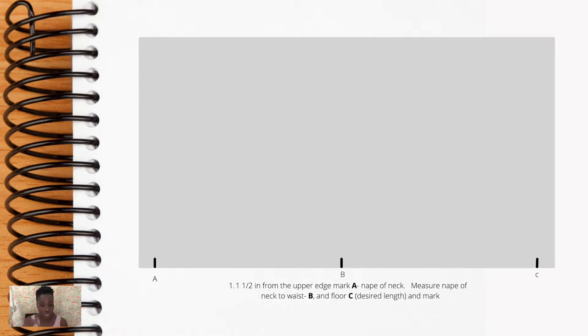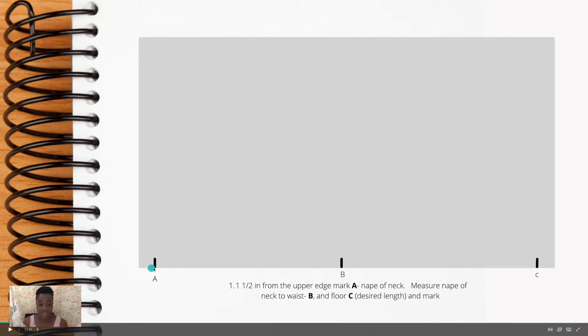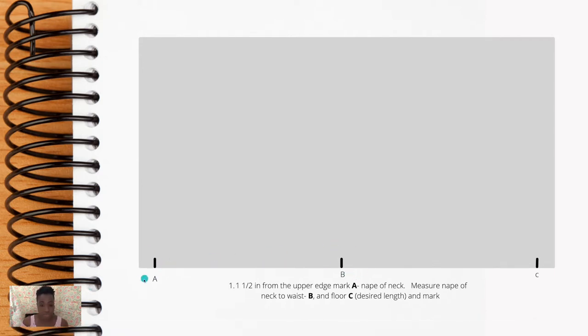Our first marking will be one and a half inches from the upper edge. Mark it as A. From A to B will be the distance from the nape of your neck to your waist — measure and mark that distance. From B to C is the distance from your waist to the floor. Once you have that, mark C, and consider the edge of your paper as your center front or center back.